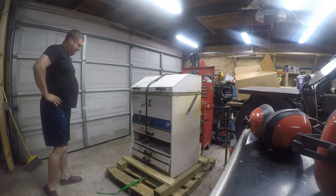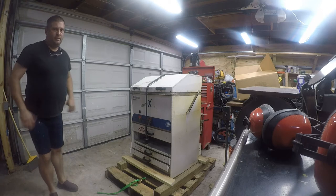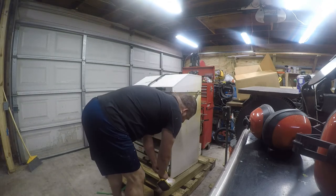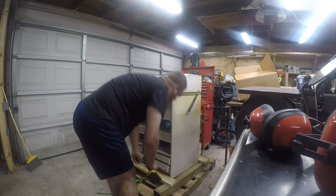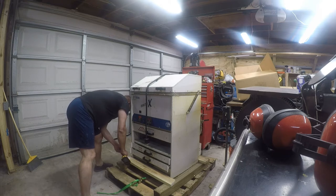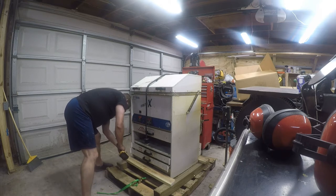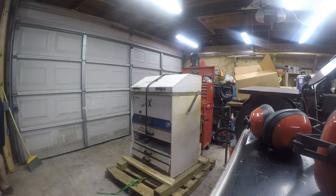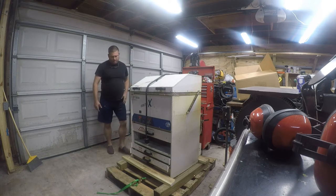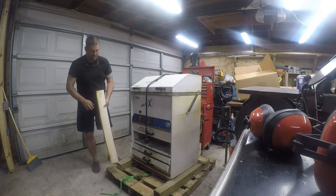The fun part is getting it out of here. It's probably not as bad as it looks. They used decent screws, but I'm not going to reuse them. It's actually nice-looking lumber — I don't see this kind of lumber down here in Texas very often. This came from Virginia. Actually, it's cheap lumber, but that's okay.